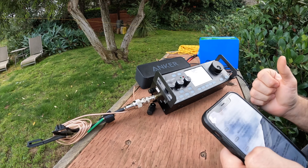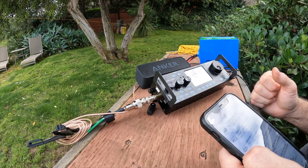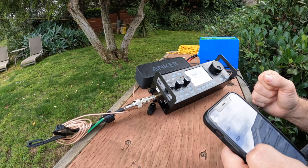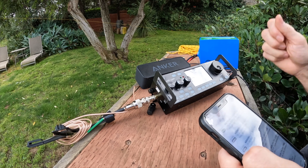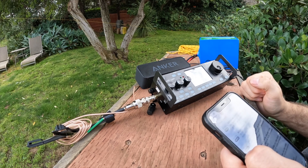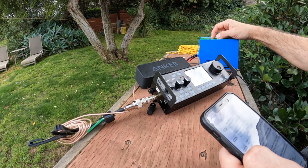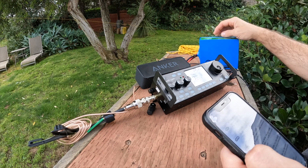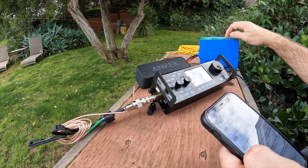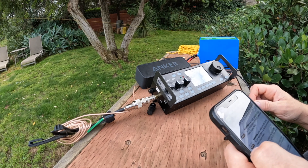I don't think any radio is ideal — there are quirks with each one. But at the time I just didn't want to spend too much money. I just wanted something I could take up the mountain. I'm obviously not going to take this big battery — this is the one I've been using with the FT-891, and it's four and a half pounds. I took it up one of the summits with the FT-891 and I'm not doing that again.